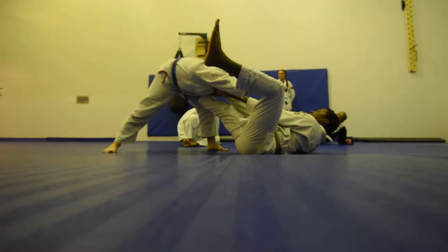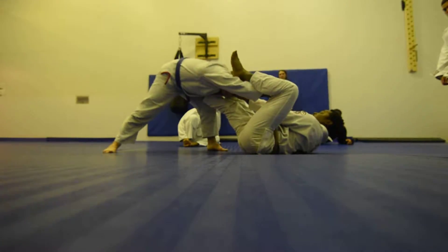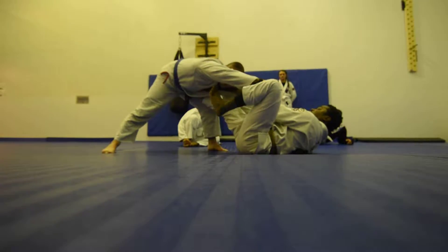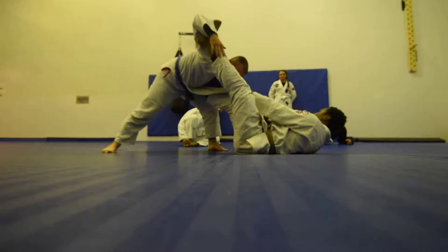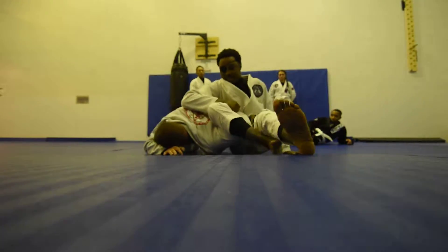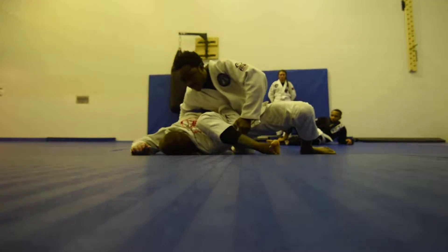Now, you see how he's controlling my sleeve right here? It's not a big deal for me, but if I want to break it, I can go over and step, or he can grab again, and I can go under and step. And then I can go immediately for the omoplata. Control, control, and stretch.